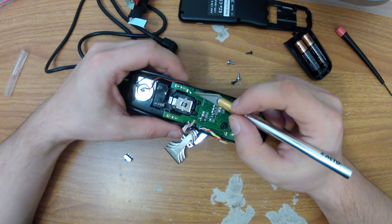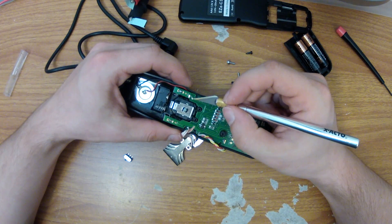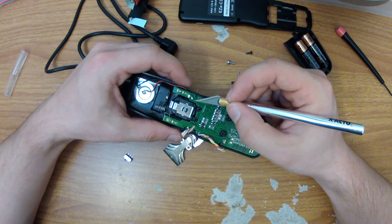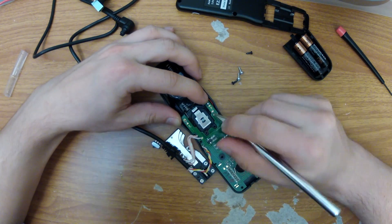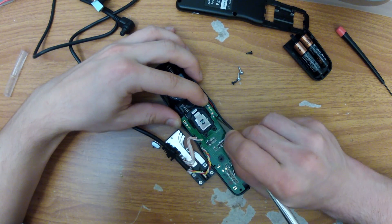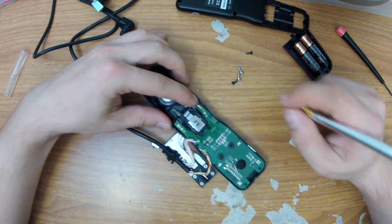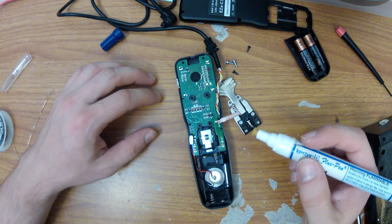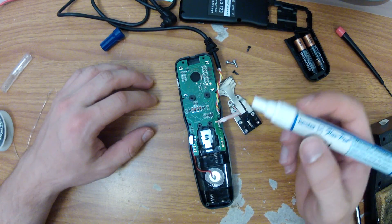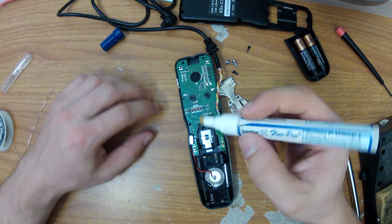To be a hundred percent sure I don't run into a situation where I have a short, I've elected to cut out about a one millimeter portion of the original VDD trace. The switch is going to be soldered to bare copper, so to ensure that the solder sticks I'm going to use a no-clean flux pen.